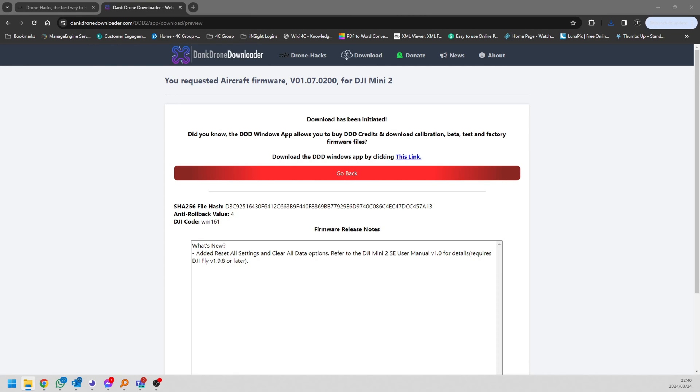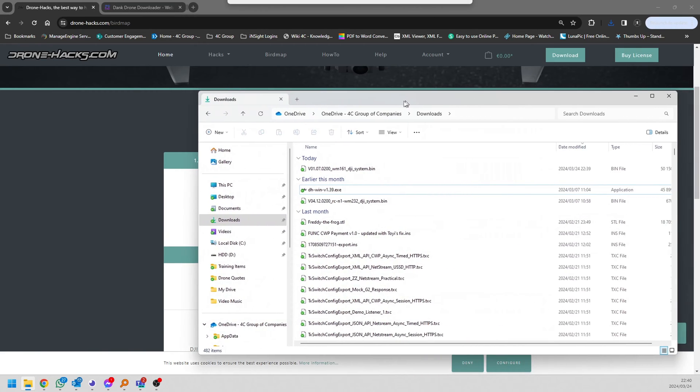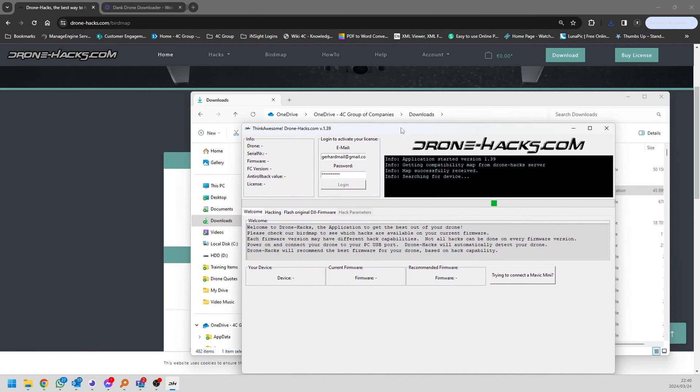The Mini 2 software is very small, so the download is quick. Once that's done, open the DroneX application — you might have to create a DroneX account, it's free, so don't worry about it, just create one. Once you have it open, run it from there. That is where you log in with your details to flash the firmware or load a DroneHacks license. Remember, in many cases you might have to purchase a DroneHacks license to downgrade your firmware, because the anti-rollback firmware version increases whenever you upgrade to a newer version — DJI is sneaky like that. So again, don't upgrade if it's not absolutely necessary.